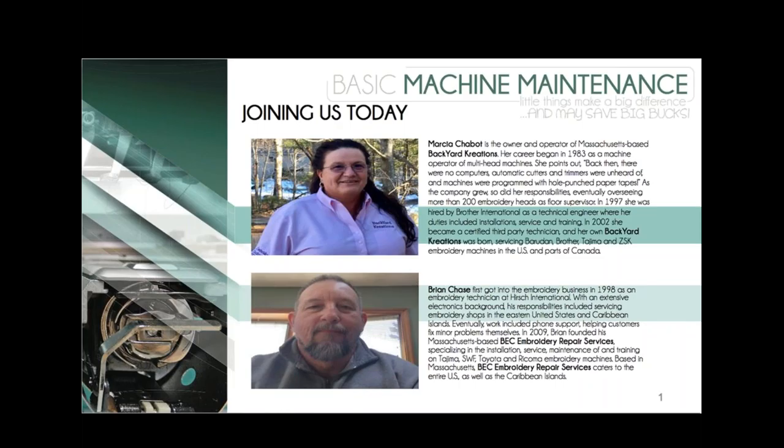Brian Chase first got into the embroidery business in 1998 as an embroidery tech at Hirsch International. In 2009, he founded BEC Embroidery Repair Services, specializing in the installation, service, and maintenance of Tajima, SWF, Toyota, and Ricoma embroidery machines.